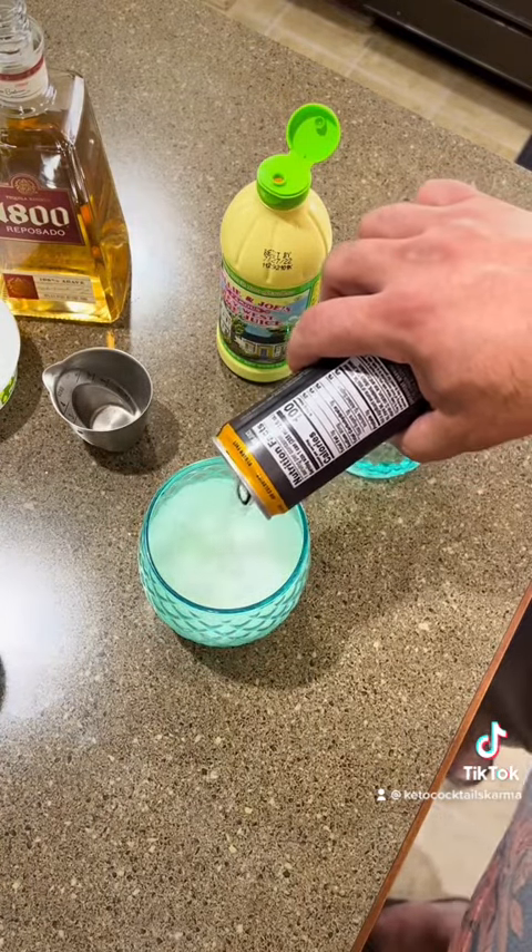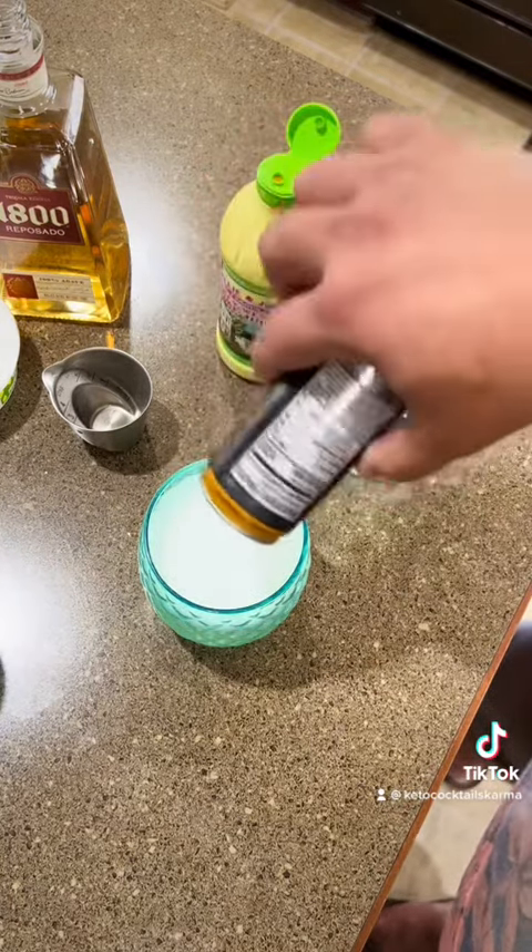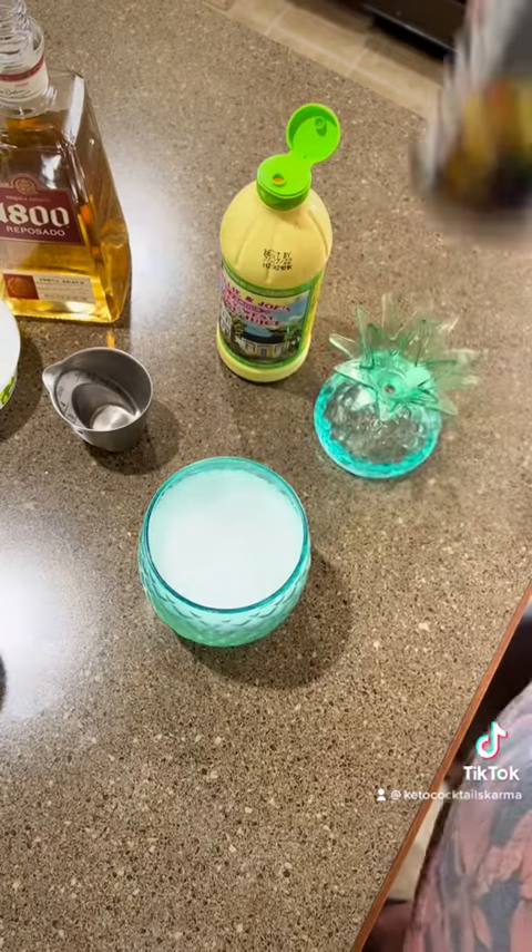Pro tip: if you put your liquor in first and then pour your seltzer, if you're making a soda drink, it won't fizz up too bad.